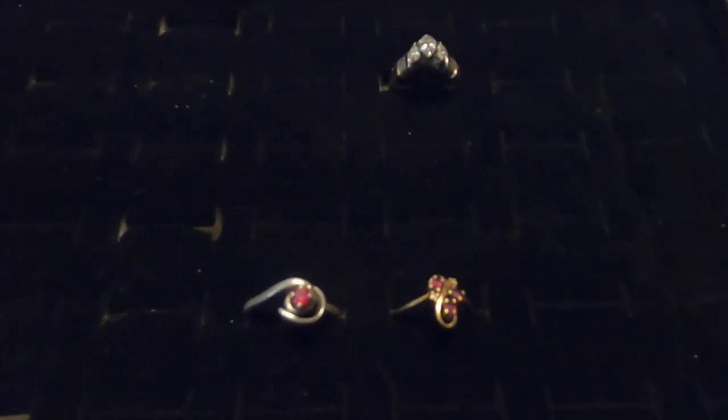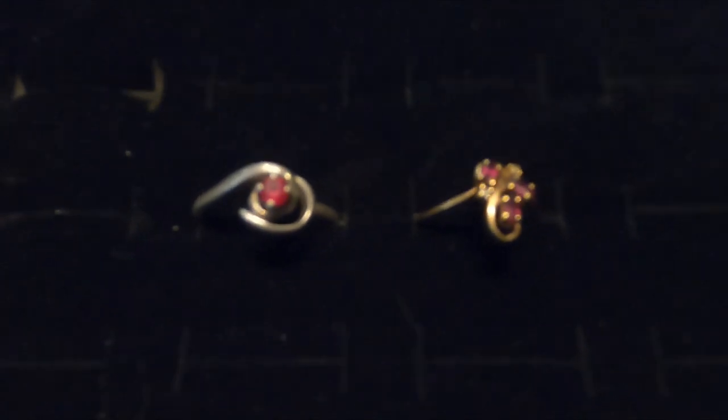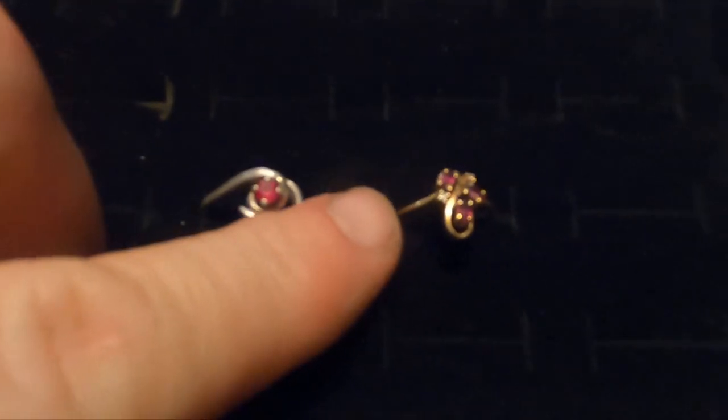This is going to be a pretty fun episode because I'm going to show you how to use a black light to identify rubies, sapphires, and diamonds. I have two possible ruby rings here — one is silver and one is gold.